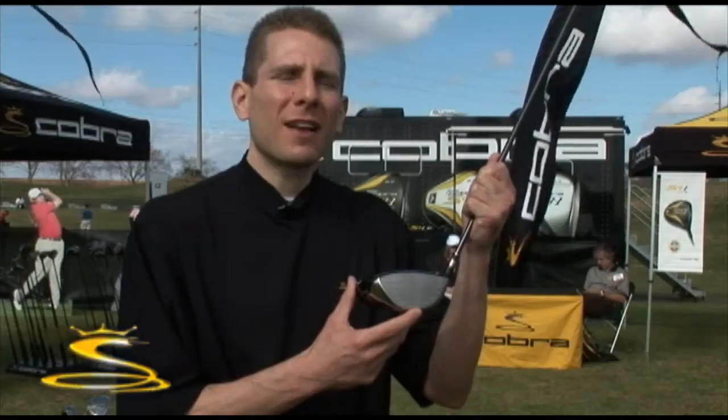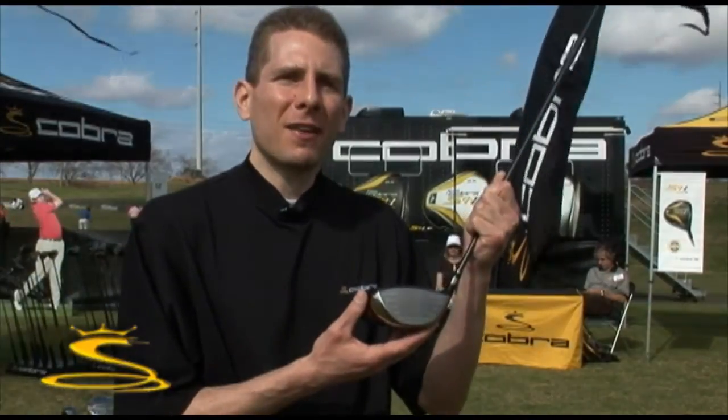The dual rhombus face insert technology maximizes performance on off-center hits and maximizes ball speed across the entire face area.